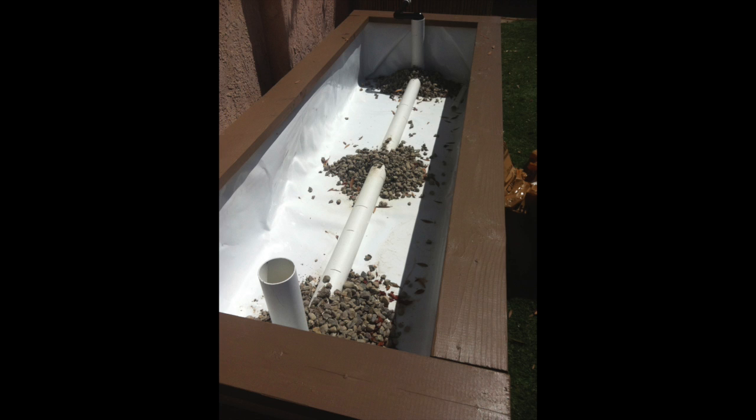Building a good wicking bed is all about having good layers. You're also going to want to have it the correct depth, which is going to be at least 16 to 18 inches deep. The gravel you're seeing in there right now is just to hold the pipe in place so it doesn't fall over while I'm setting the first layers in.